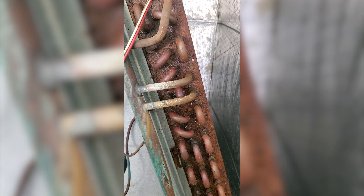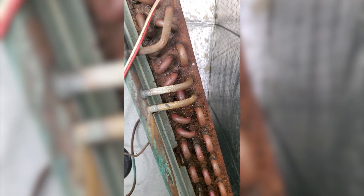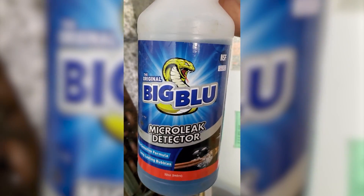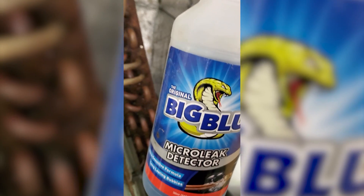I made a few marks where I noticed some sound on the coil — it all seems to be concentrated on this right-hand side. I'm going to use some Refrigeration Technologies Big Blue to see if we can get some bubbles going to verify.